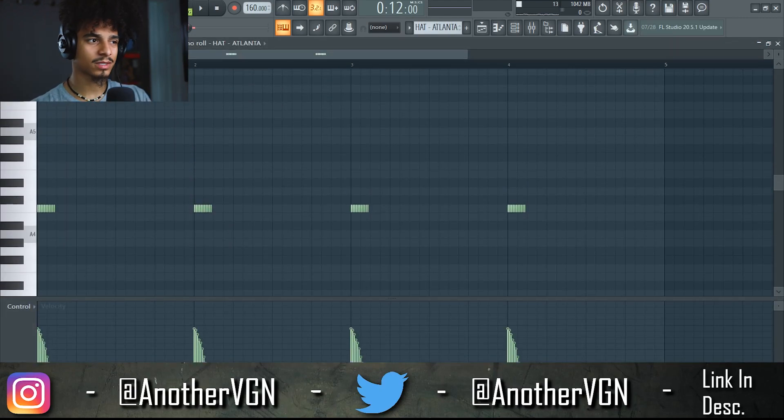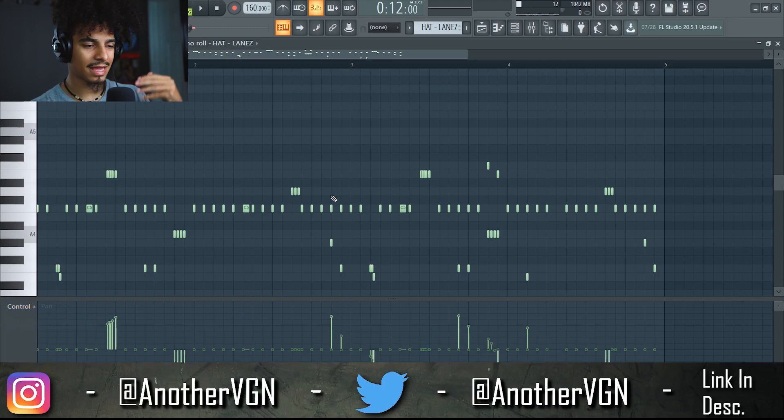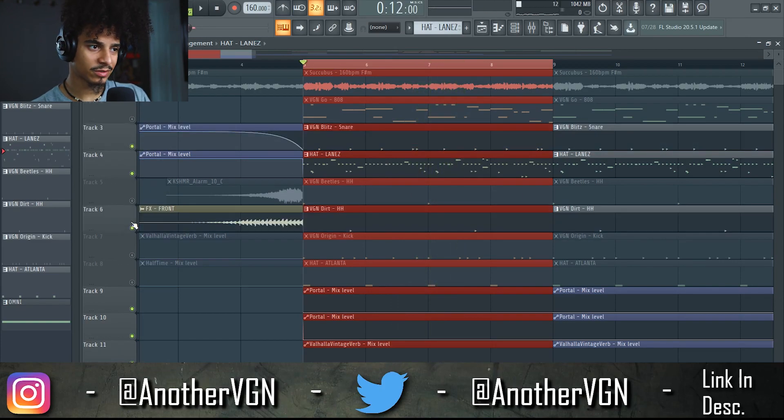Right after that I added this very simple but consistent hi-hat roll that I pretty much just dropped off the volume to give it some more bounce. Now I wanted something kind of busy but not too distracting — this is where a lot of the energy comes in. We have high rolls, we have low rolls, we have some notes that are panning left and right. Let me go ahead and play this so you guys can hear it, and here's what that sounds like with the rest of the drums.